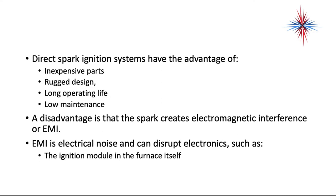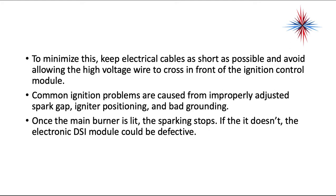Direct spark ignition systems have the advantage of being inexpensive, rugged, with long operating life, and low maintenance. The disadvantage is that the spark creates electromagnetic interference, or EMI. EMI is electrical noise and can disrupt electronics such as the ignition module in the furnace itself. To minimize this, keep electrical cables as short as possible and avoid allowing high-voltage wires to run in front of the ignition control module.